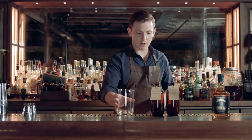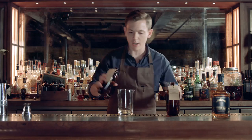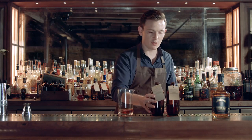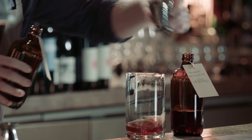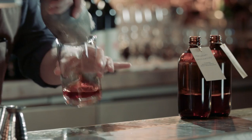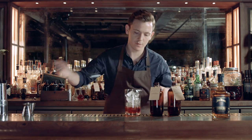For this drink, we now have our tomato and our strawberry boulevardier. Nice and simple, we're going to add 40ml of either — so 40 of the strawberry and 40 of the tomato bush. Add some ice and stir for dilution.